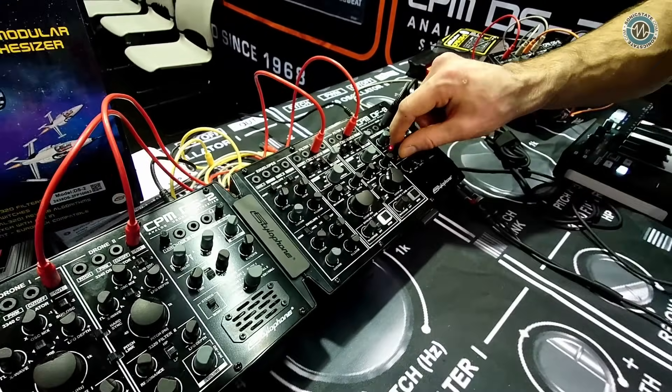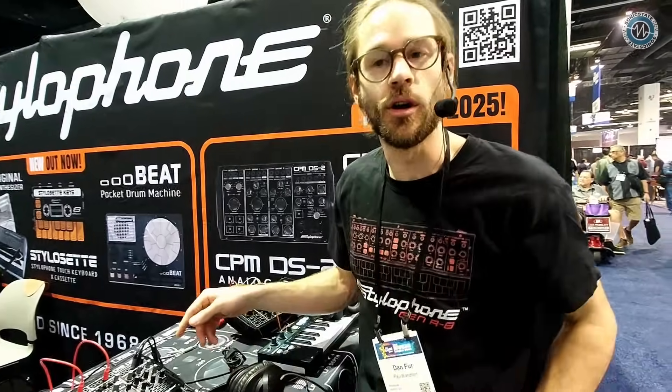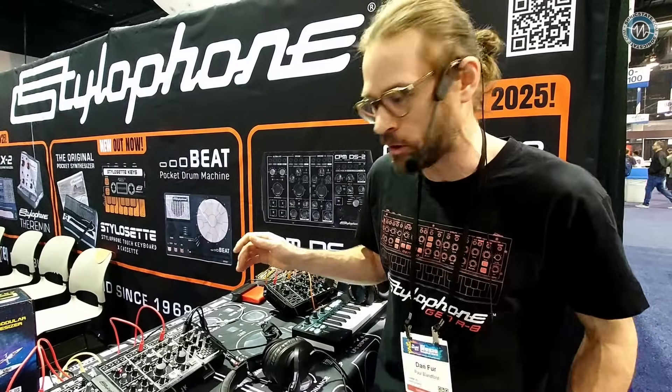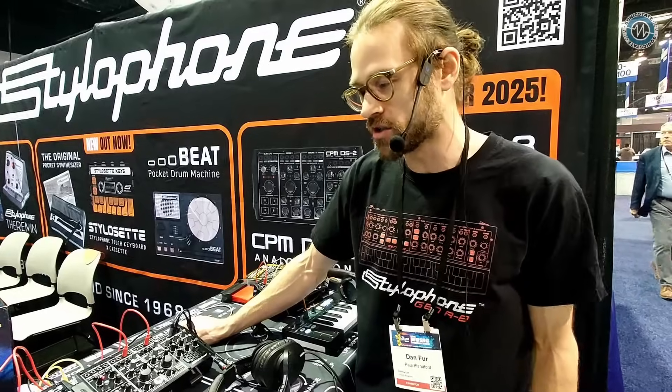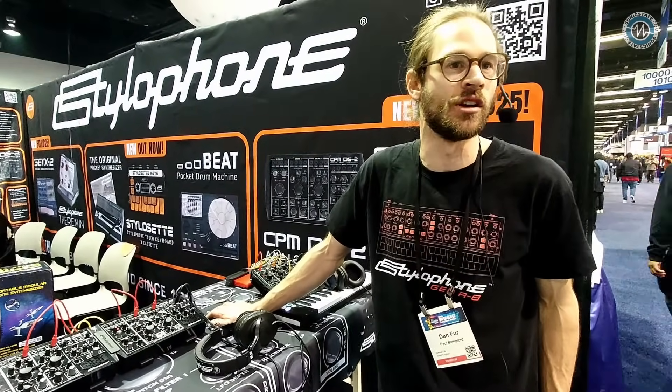Is it available now? This is a pure prototype — there are only two in the world right now. We're hoping to have it ready by September-ish; that's our main goal. It'll depend on a couple of factors as we're still troubleshooting a few things. The DS2 is now finally available for purchase, and we really want to get the DF8 out quickly because it opens up what you can do with the DS2 into a fully full-blown modular synth.